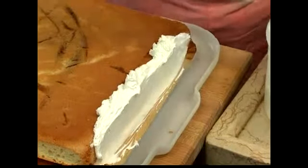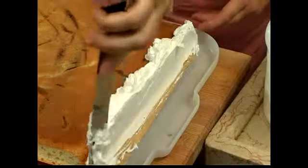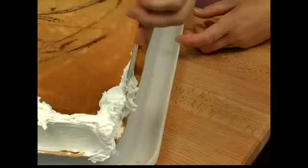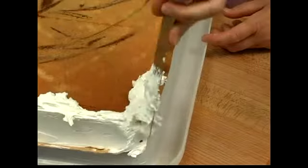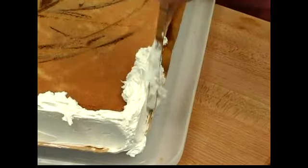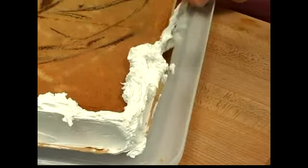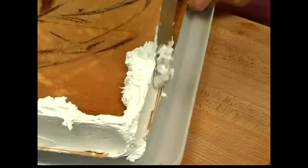We'll go all the way around like this. Remember to only frost on frosting. Let's turn the cake and start with another section. Don't worry about that corner — don't worry about being messy because we're just going to clean that up later. And we'll go all the way around, always starting on top of frosting, never frosting directly on the cake except for that first time.